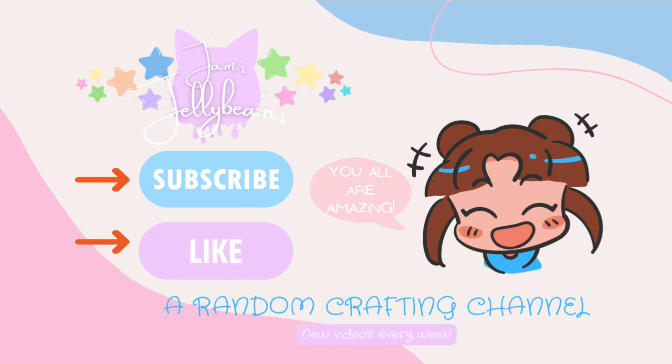If you liked this video and want to see more, please consider subscribing — thank you so much, bye jelly beans! Which squishy would you like to see me do next for the jumbo squishies? If you'd like to see more videos, comment down below!